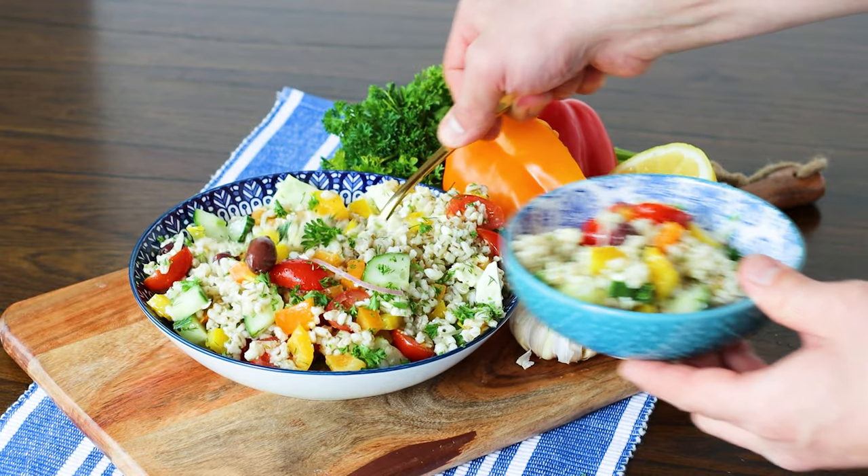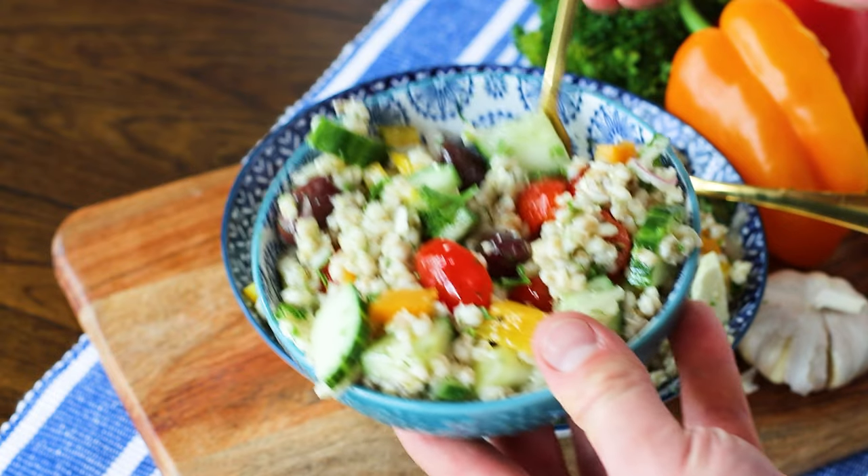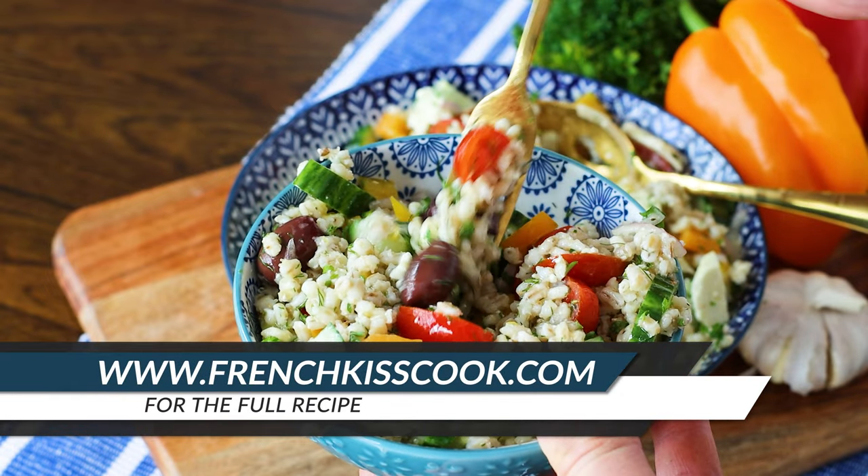This Mediterranean Barley Salad is perfect for a quick lunch or a side dish, so make sure to find the full recipe at frenchkisscook.com.